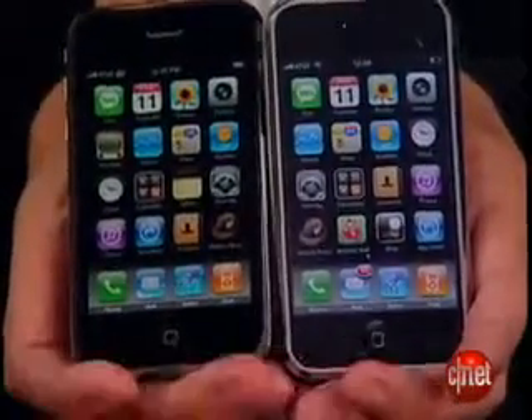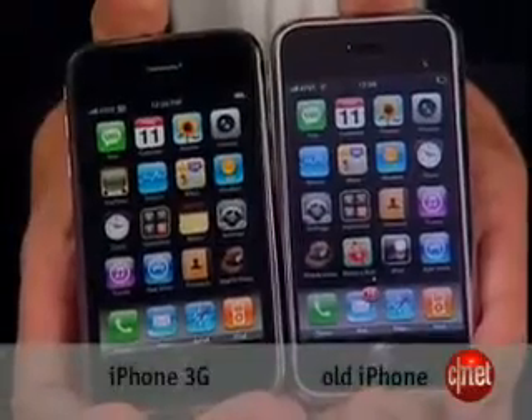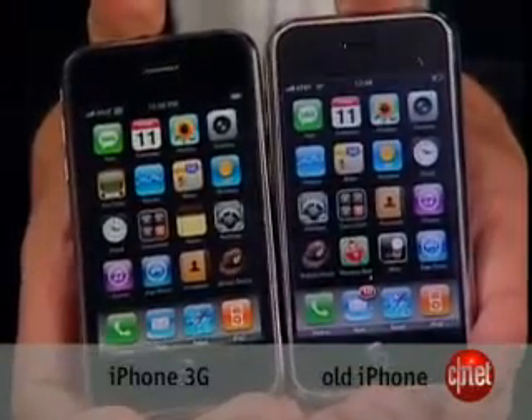I want to first talk about the design. From the front you'll see the two phones are actually just about the same. This is the iPhone 3G right here, and this is the old version. You can see they have the same display, the same icons, same sort of menu structure. So really not much change from the front.